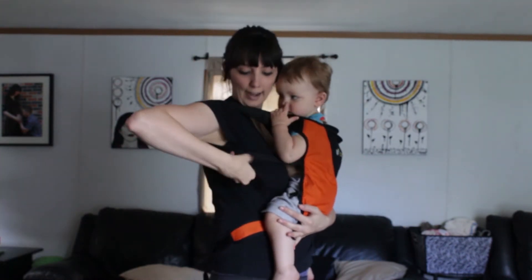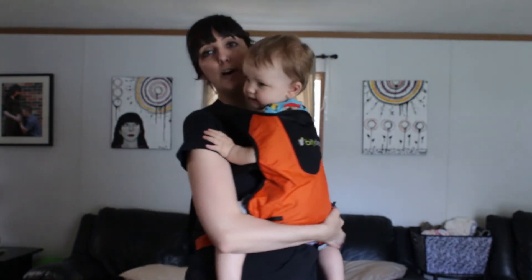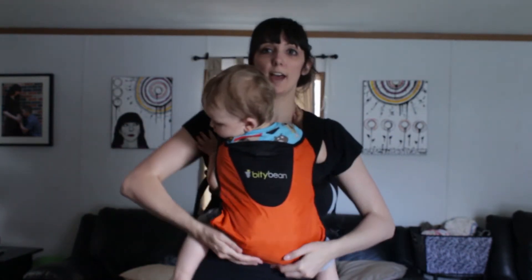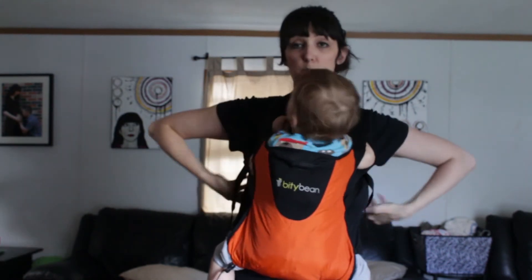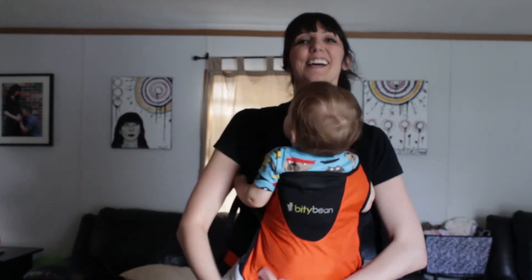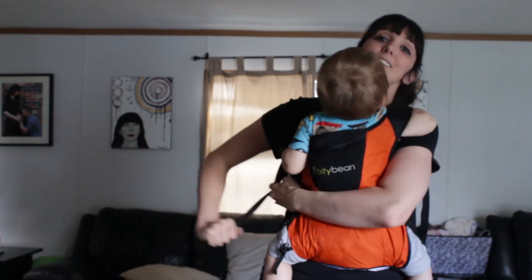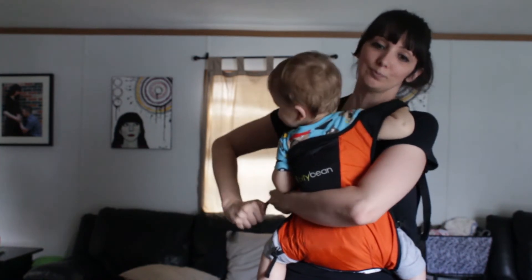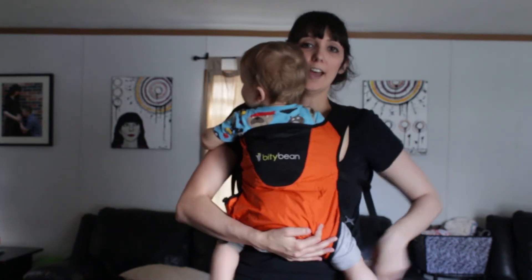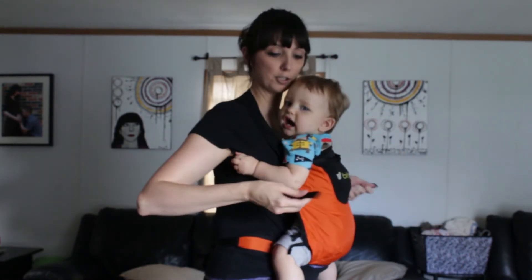Once you have baby in, you want to lift them up to take out the slack and then tighten your shoulder straps evenly so that your weight is distributed not only evenly between your shoulders, but also between your waist and your shoulders. You don't want any extra strain on your shoulders, neck, or back.